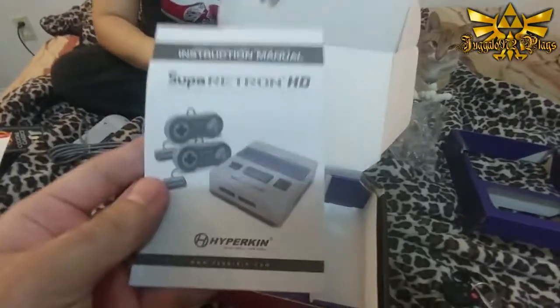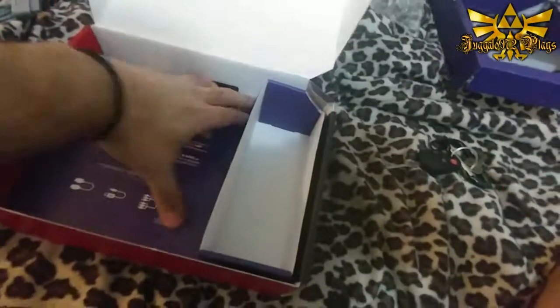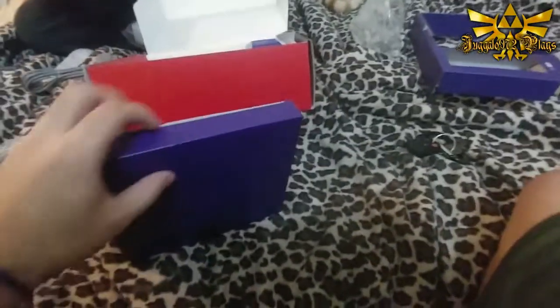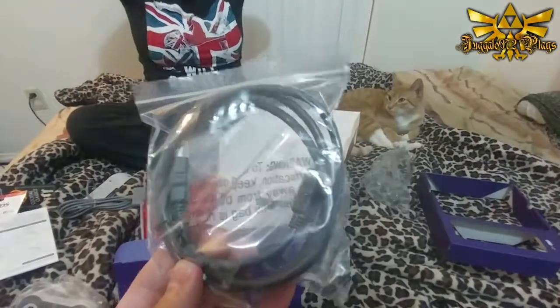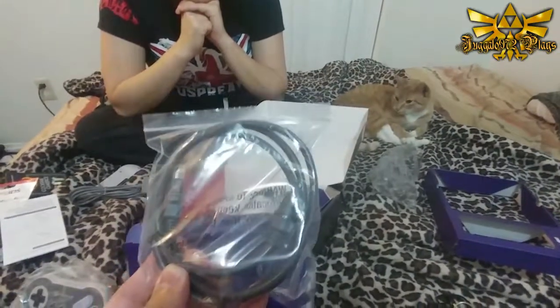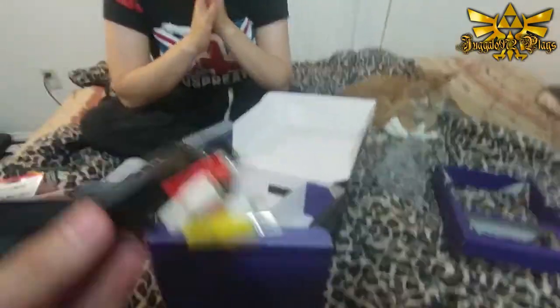Now let's see what kind of components we got. Of course you've got your instruction manual - I'm a guy, I don't need to read the instructions. It always helps to have the connections that come with it. It comes with an HDMI cable. I don't know how many more HDMI cables we've got in the past six months, just based on the Super Nintendo Classic, Super Famicom Classic, and the Famicom Classic too. It even comes with an AV cable. That's pretty cool.